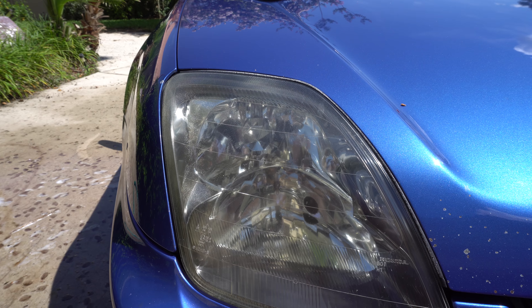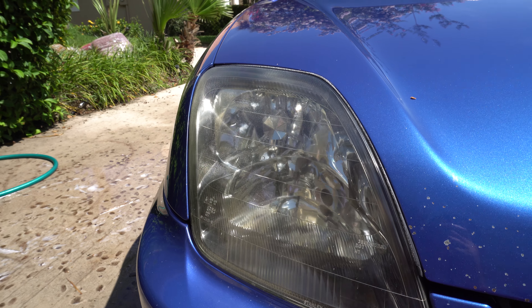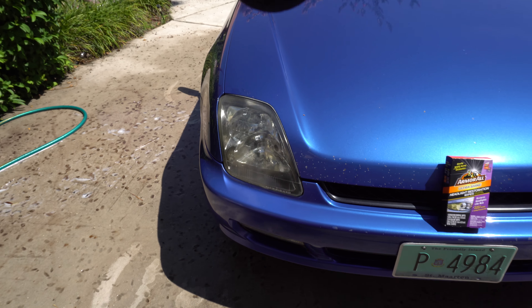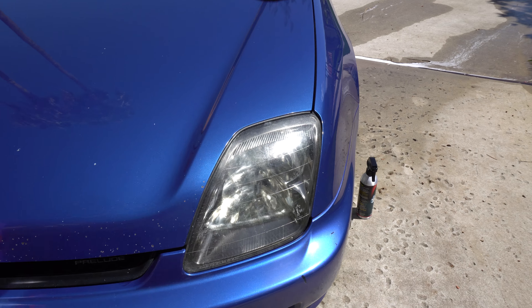I'll zoom in and we'll actually look at it really close. I'd say it's still pretty decent — still about a B-plus clarity. Nothing crazy, but a lot of you guys keep asking about this. Hopefully the sun is actually showing it to you. I'll try and show you back and forth — still got pretty decent clarity, and it's been at least two to three months now.